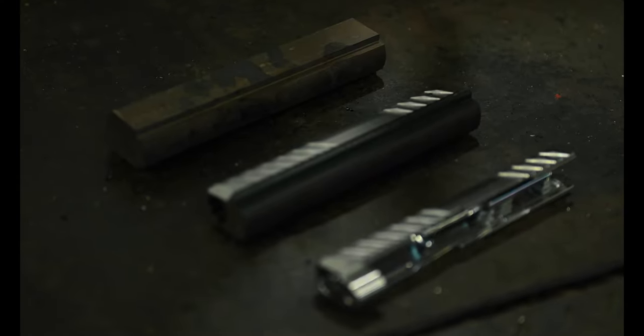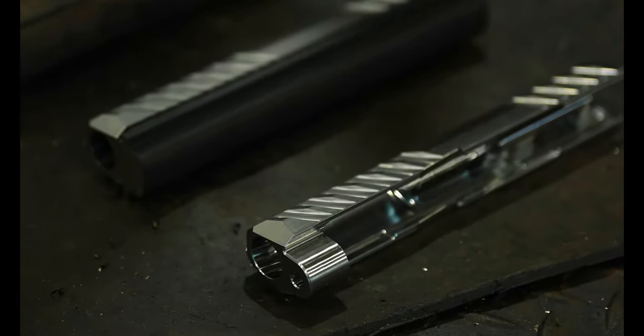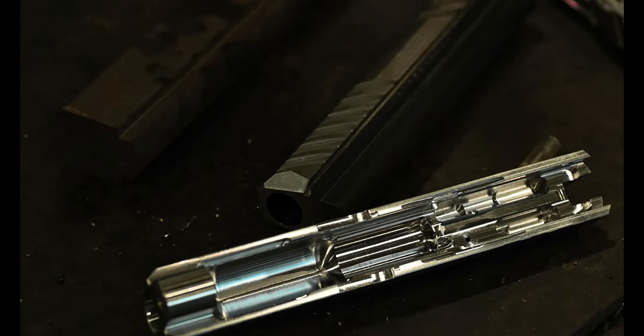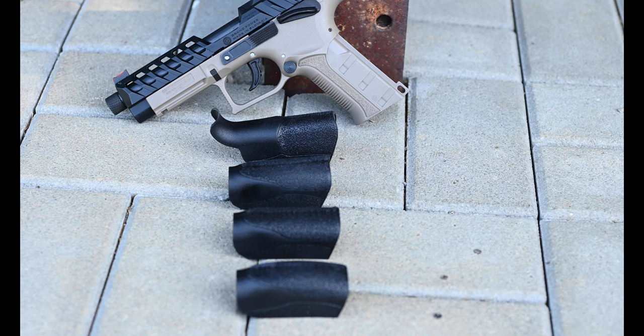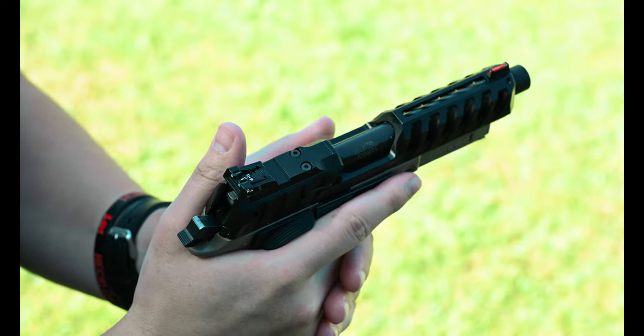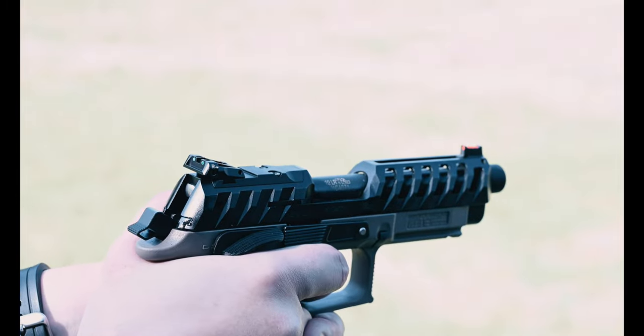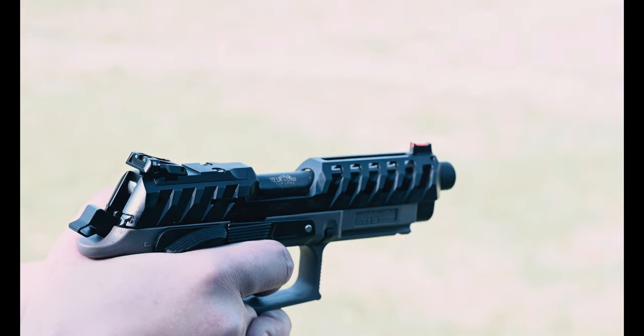The slides start out life as a solid piece of bar stock. The barrels are also one-piece solid steel, as well as the frame, or the fire control unit, on which the slide rides. Because they're built around the same grip as the centerfire pistols, they're supplied with four interchangeable backstraps. Compared to many other .22LR pistols that are made out of zinc alloy and pot metal, these guns will last for a very long time indeed.